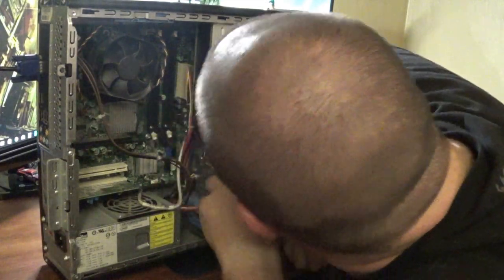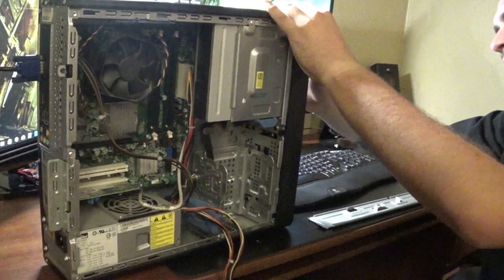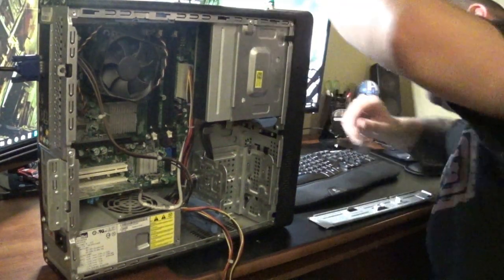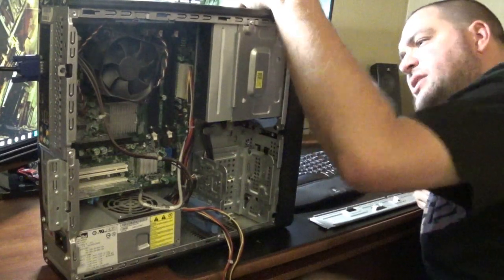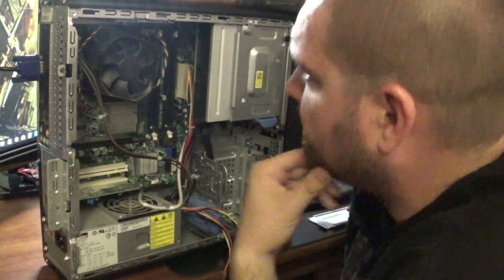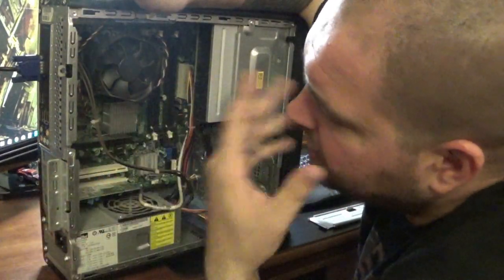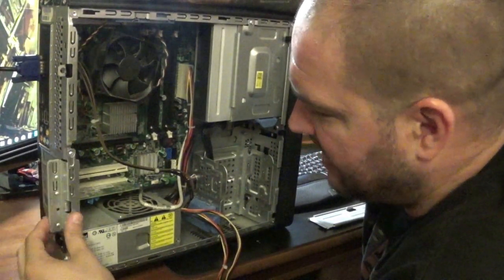I'm going to open the case up a little bit more and pull out the CD drive, because that's still usable — I can put it in another build. Inside here is also a multi-card reader that I'm going to pull out. There's an extra fan in here I'll pull out just to have, and I'm going to pull the CPU out and look on eBay to see if anybody's buying them. I might be able to get $5 or $10 for it — it's not great, but it's better than nothing.